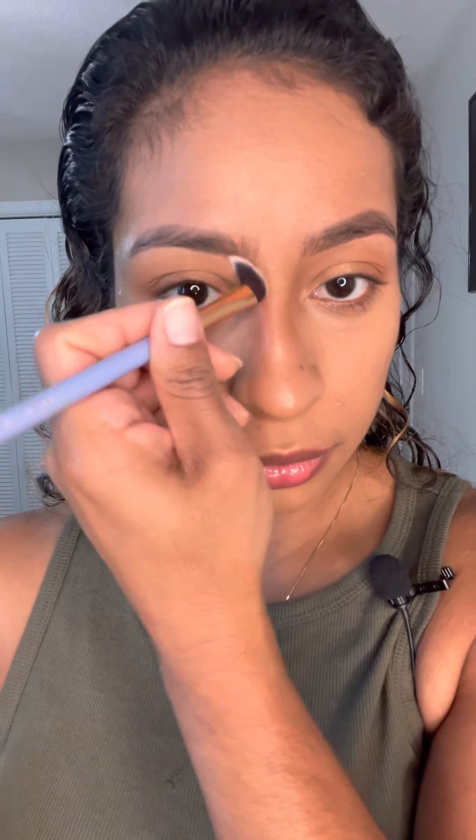Then I'm going to do my temples, across my forehead, and contour my nose. For the nose I'm using an angled eyeshadow brush — going down the side of my nose beginning from my eyebrow, down the sides, and underneath the tip of my nose.